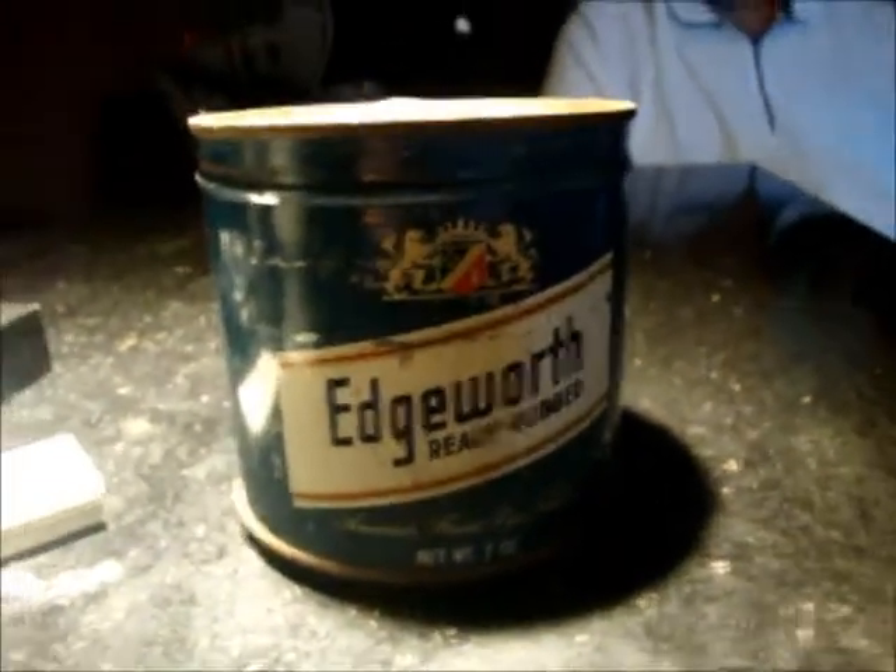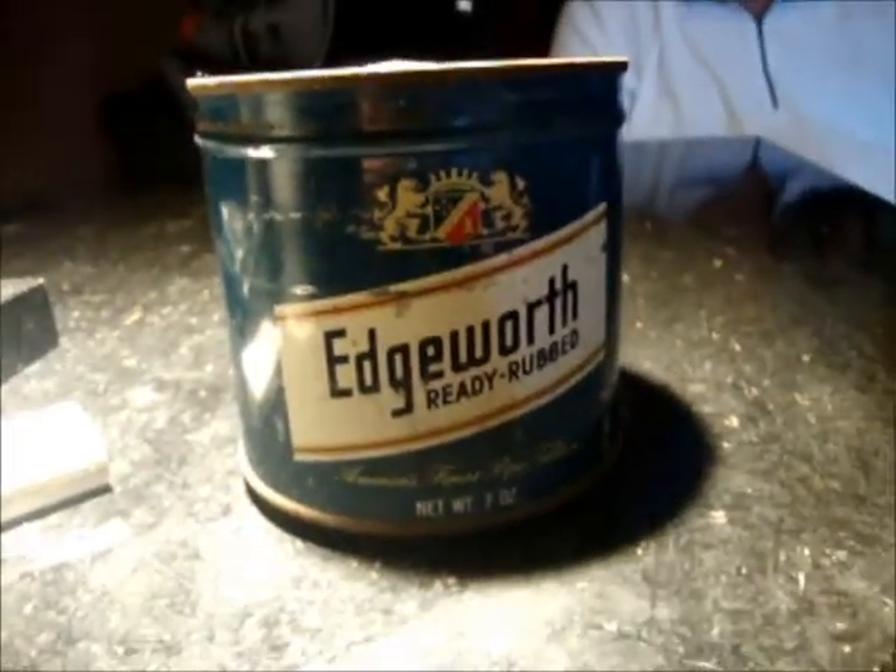Hi, this is Byron, and we're at the Texas Pipe Show out here near Dallas at the Tobacco Cabana. We've got a little group of fine pipers and smokers and friends, and we're going to unseal a 1960s tin of Edgeworth Ready Rub.